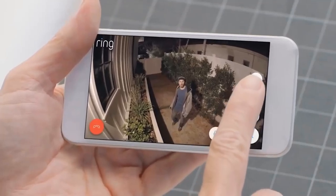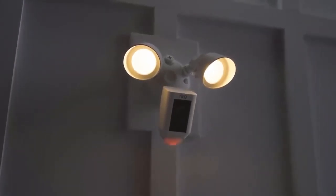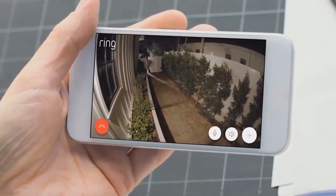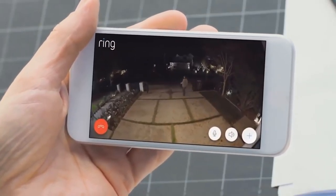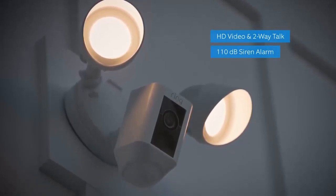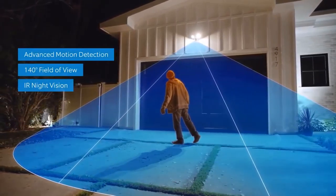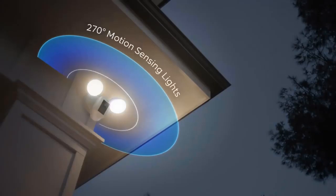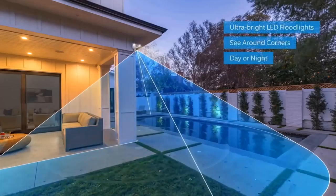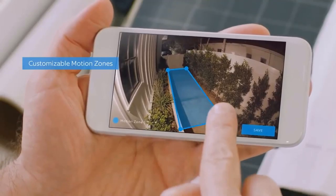Home security is something that concerns us all, but what goes on at your home when you're not there? Introducing the Floodlight Cam by Ring — a motion-activated security camera that puts HD video, automated recording, and a powerful alarm in your hands. A 140-degree HD camera detects motion and captures video with two-way talk and two high-beam LED smart lights.